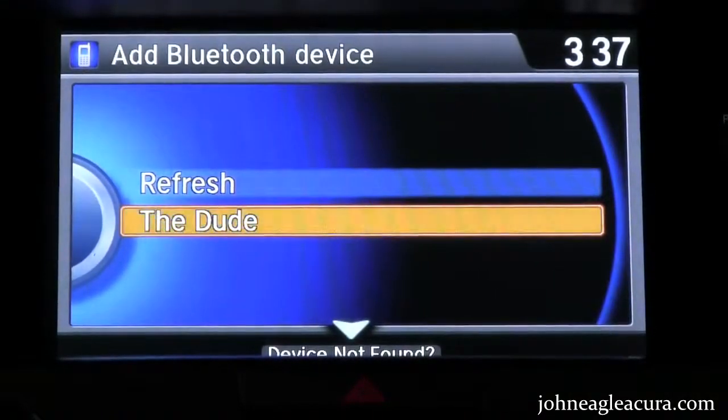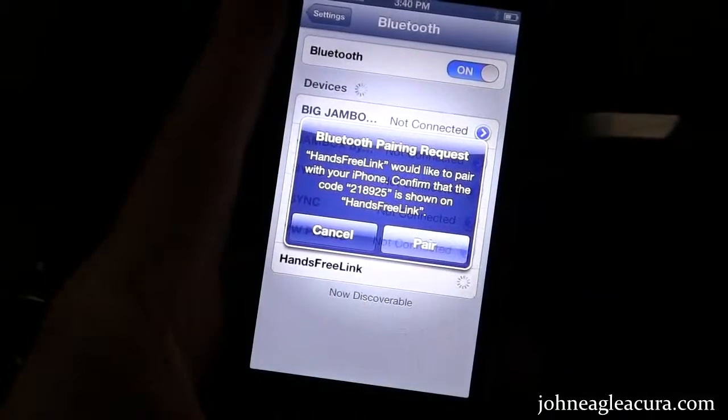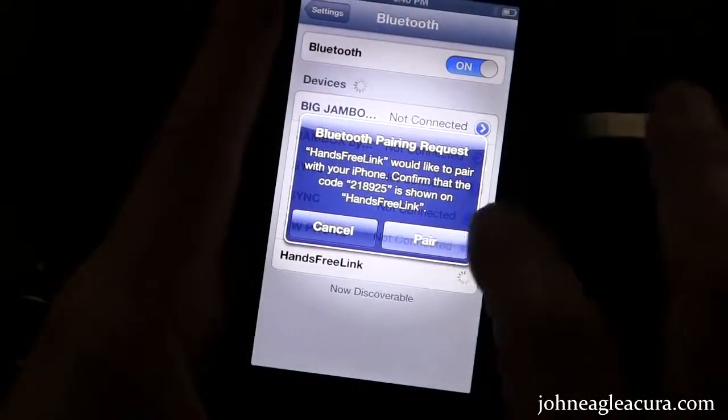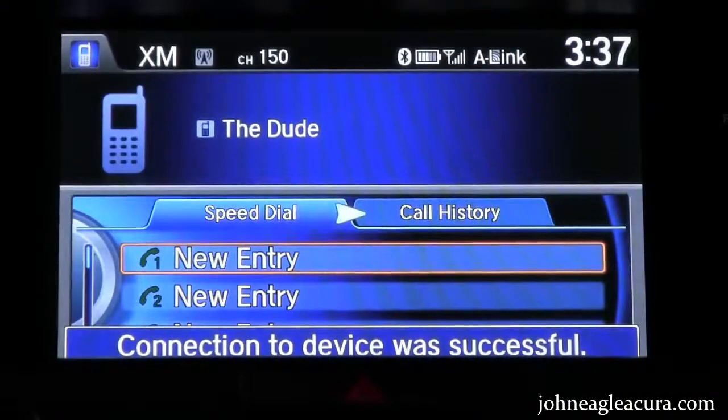There I am. I'll select my phone, and then compare the number that they're putting on the screen with the one that's on my phone. They match, so I'll select pair — and there we go. Now we're connected.